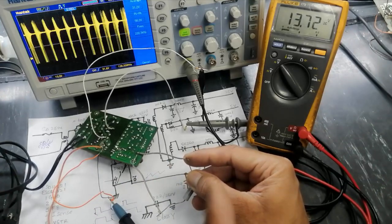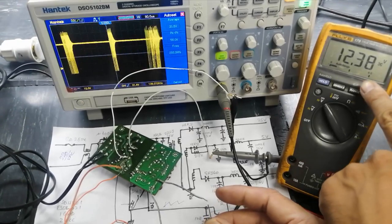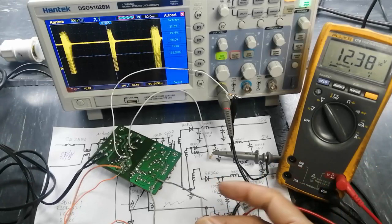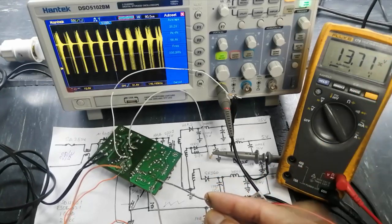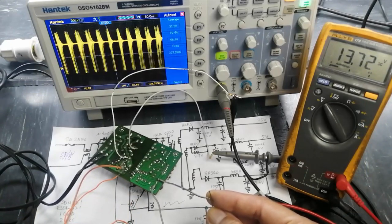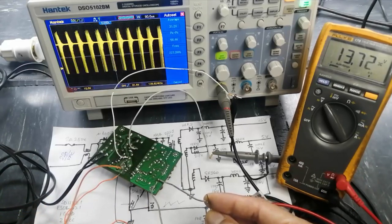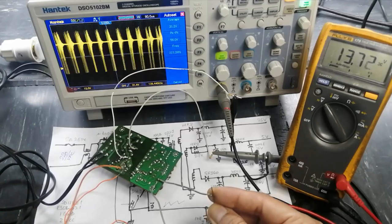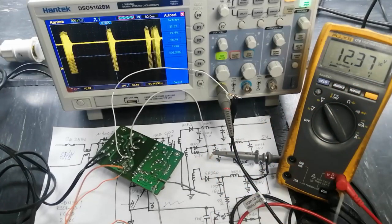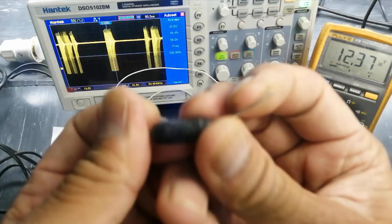You can see it increased its switching, and the VCC voltage is now 12.3 volts. When load is connected, the VCC voltage increases, so the IC knows how much voltage is at the VCC pin. These voltages determine the output current flowing in the secondary.